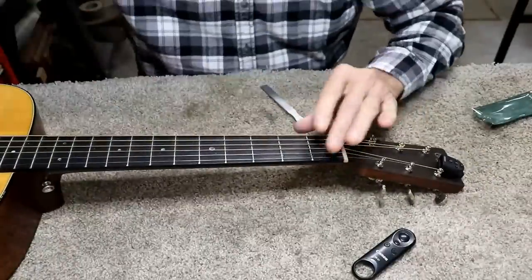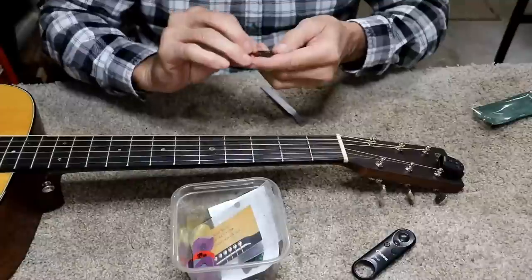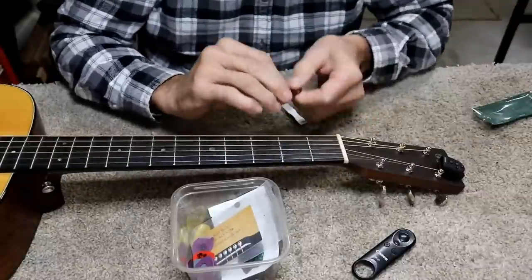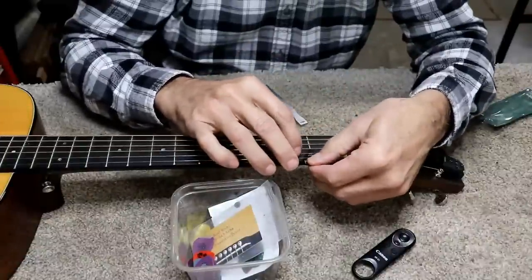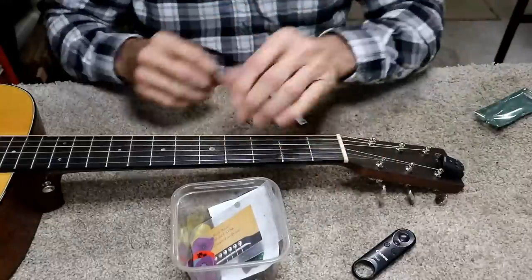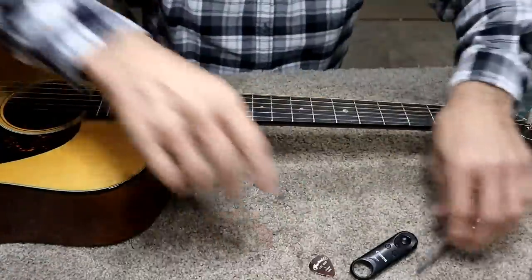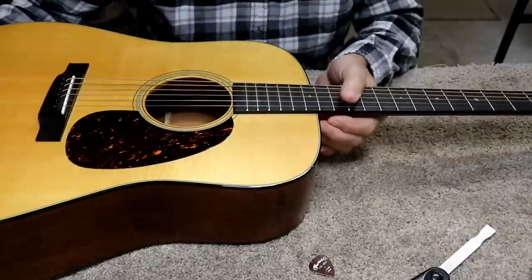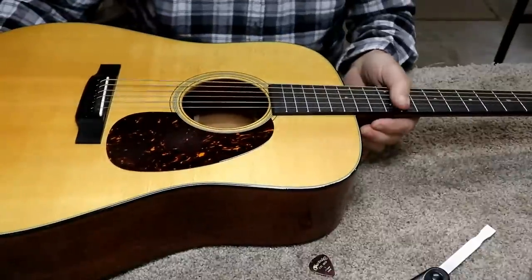This end — the nut end — it doesn't generally help you to change that in terms of the sound. Let me see what the action's like. It's pretty darn good, I've got to be honest. It can be gone a little tiny bit in a place or two, but not much. I'm just not exactly sure if he's going to be happy if he doesn't like this. If this is not a good setup, I don't know what is, because that's pretty darn good for a Dreadnought guitar.